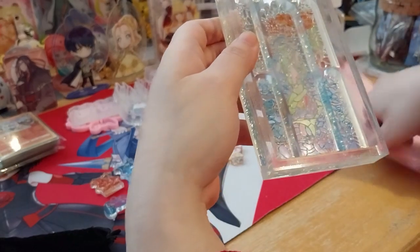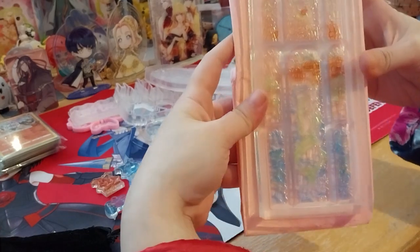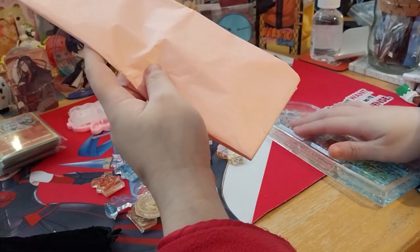Would this work? I have some tissue paper lying around. It looks more pale — you can sort of see colors, maybe. Oh look, that was pretty cool.